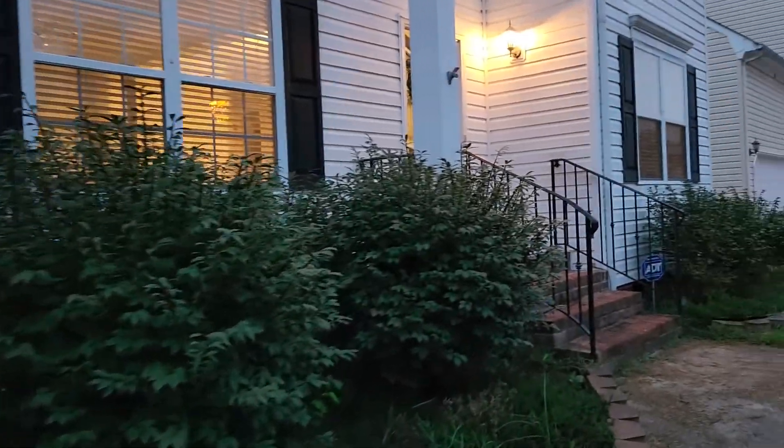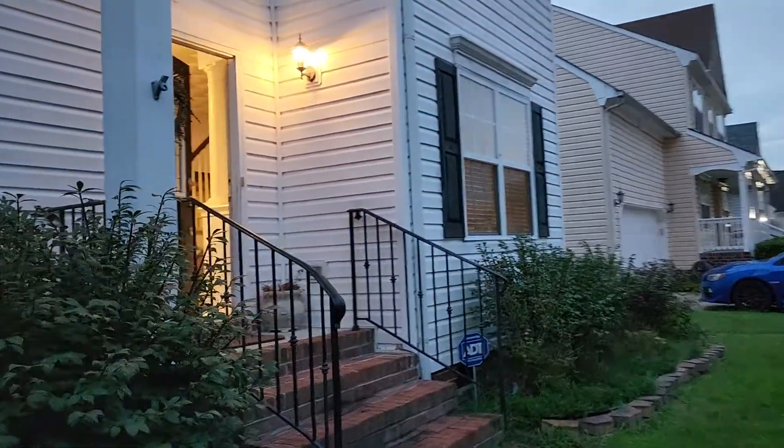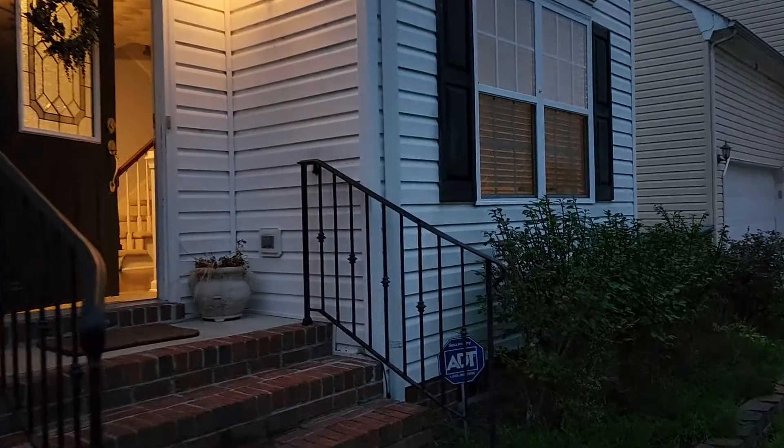I don't mind it. I kind of like the front. It's not too overdone for me.